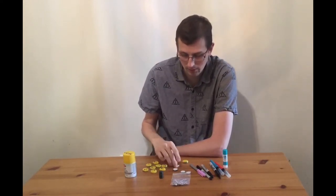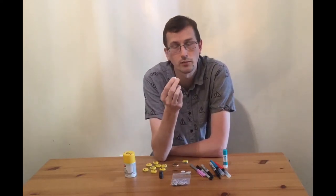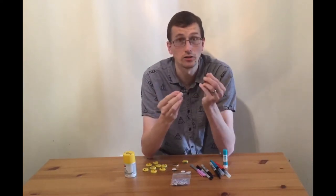Then to put it on the fridge, obviously you need a magnet. We have these ones that have a little backing on them already to make it extra easy, but you could also just use a normal magnet and hot glue that into place.